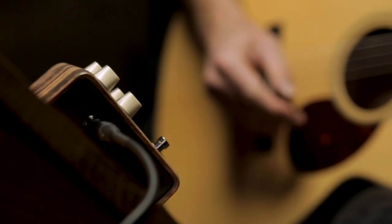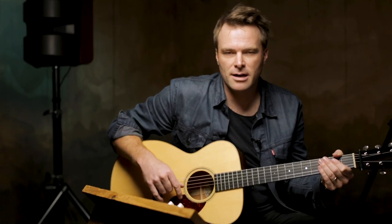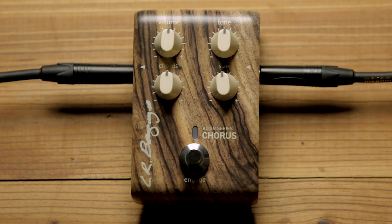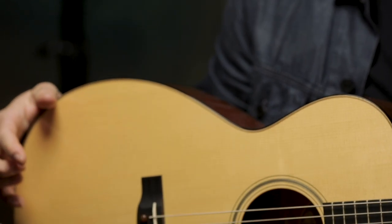We're here with LR Baggs today, and we are going to demonstrate the new Align Series Chorus. Everything is side-chained, so it's not messing with your original tone coming out of your guitar. It's not coloring it — it's specifically designed for acoustic guitars. I'm playing my Collings OM-1 mahogany-backed guitar with the LR Baggs Lyric microphone inside.